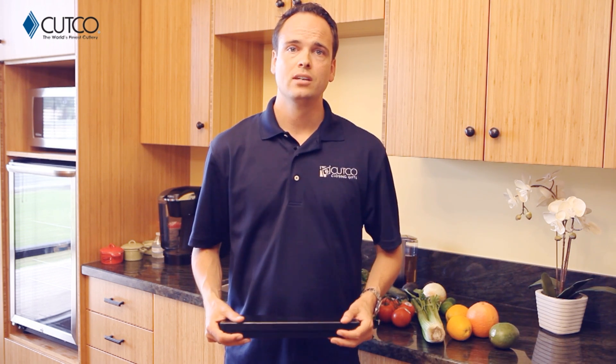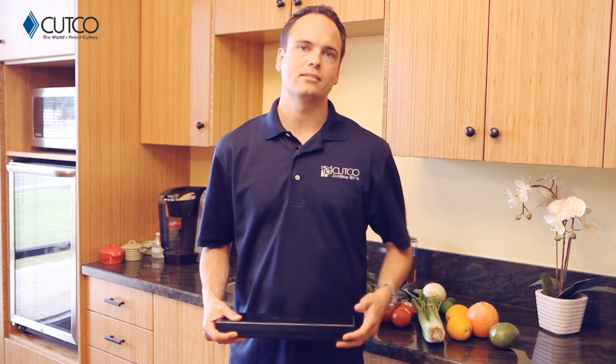If you haven't heard of Cutco, we are the number one selling brand of kitchen cutlery in North America. All of our kitchen products are American-made and have been so since the day we started business. So let's take a second and show you what gift you were given and how to use it correctly so you have the best experience.